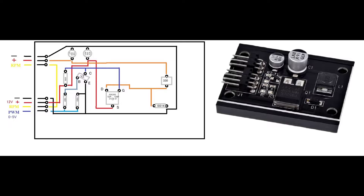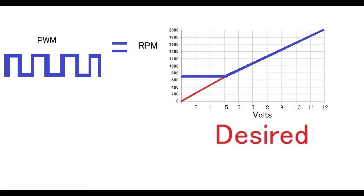If there is another plug-and-play solution that can be purchased and converts a PWM signal to a variable voltage and actually works, please comment below.